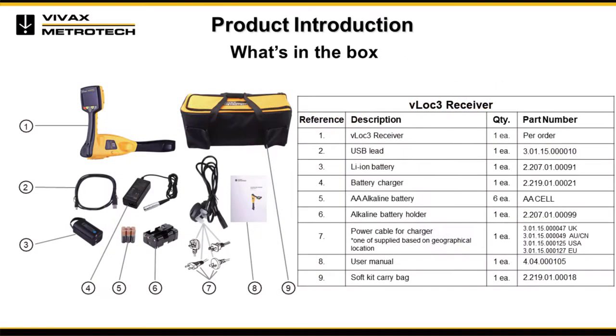Supplied in the box are the following items: VLOG 3 receiver, mini USB cable, lithium-ion battery, charger, AA alkaline batteries, alkaline battery holder, power cable for charger, user manual, soft kit, and carry bag.